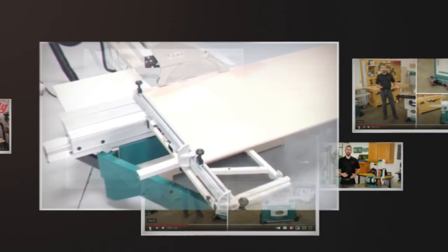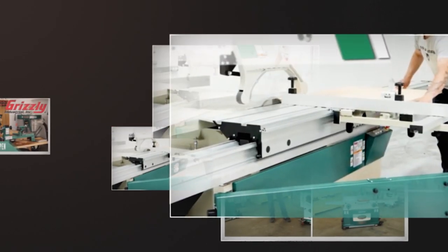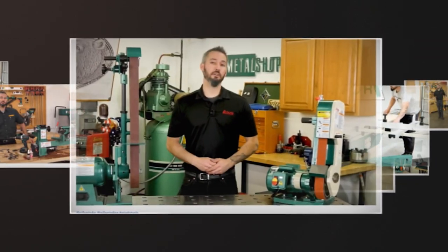All right, so I am super fortunate to work at Grizzly Industrial in the video studio, and I get to play with some of the coolest machines on the market. Plus, I get to hear about some of the awesome stuff that we have coming our way.